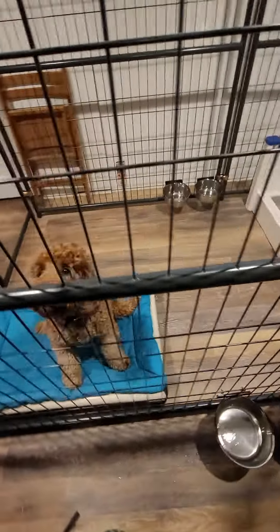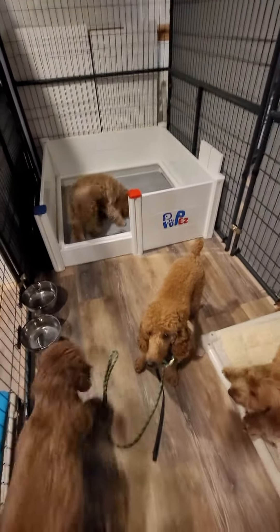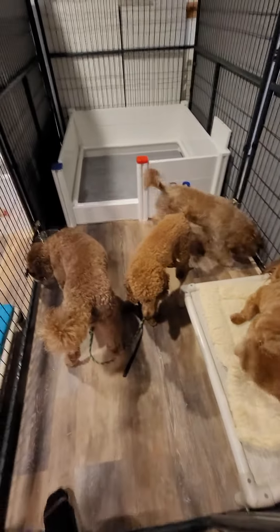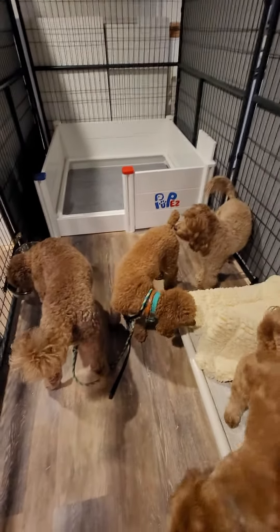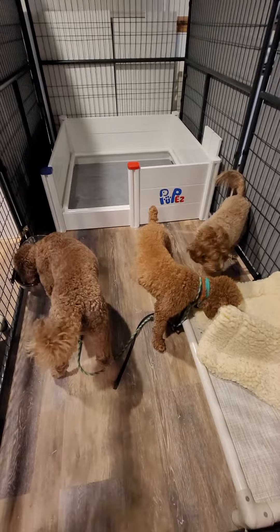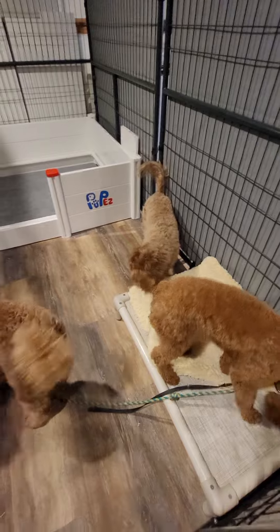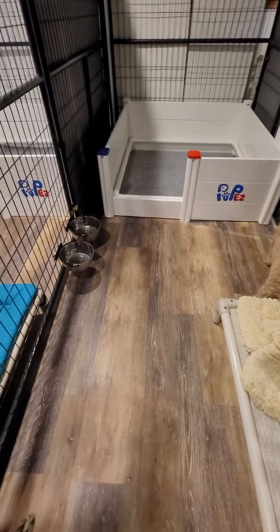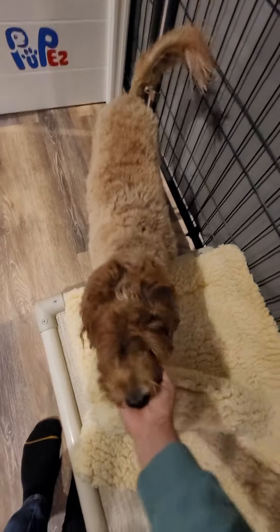But actually we put these pens up instead of the playpens that we had last year, just because Dixie and Dolce can jump over our playpens and the moms really don't like that — they do not like when other dogs are jumping into their area. So for now this is okay, they can all be together. But as we get closer and as they start really preparing their dens and nesting more, we will segregate the dogs that are not delivering from the dogs that are delivering so that they can have their privacy.